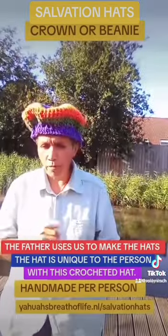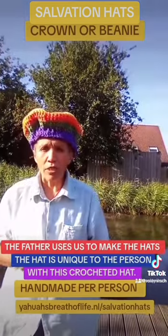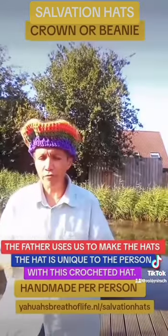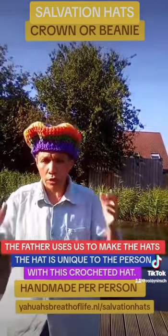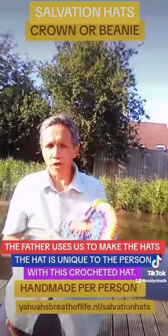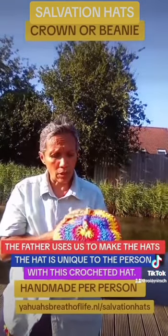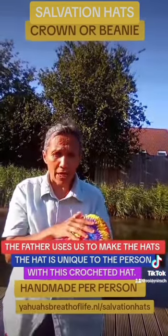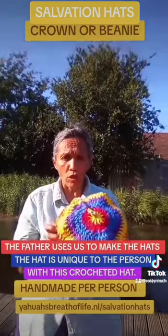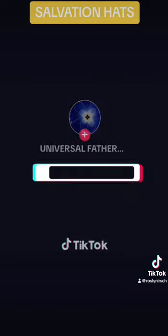So if you want to have such a beautiful hat made by me or Robin, please go to Yehoah's Dress of Life, salvation hat, and fill in the order form. If you're coming from outside Europe, you can mail us and fill in the order form to order one of these magnificent beauties. Each hat is unique because the Father creates through us. It's actually communication between the Father and your spirit, and it gives you exactly the type of hat and pattern that fits you. So there is no double one — each hat is unique.